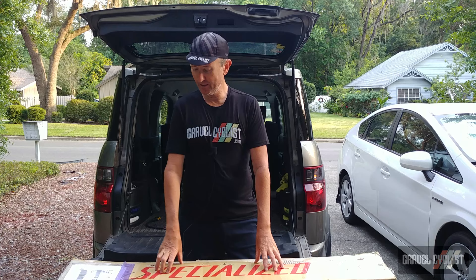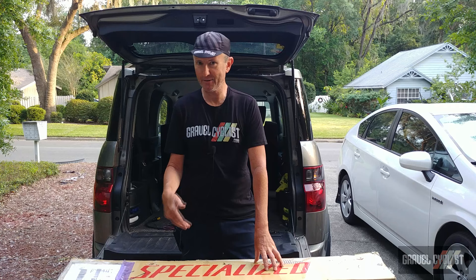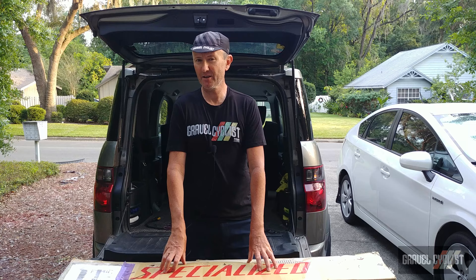It's not a specialized box — marketing companies often reconstitute boxes when they send these bikes out to us media folks. Inside the box is a Ritter — that's R-I-T-T-E-R — Satyr, S-A-T-Y-R.